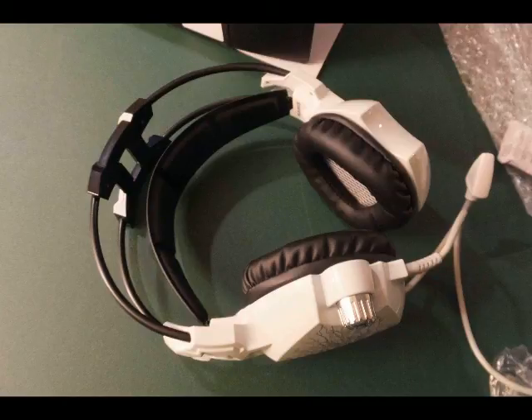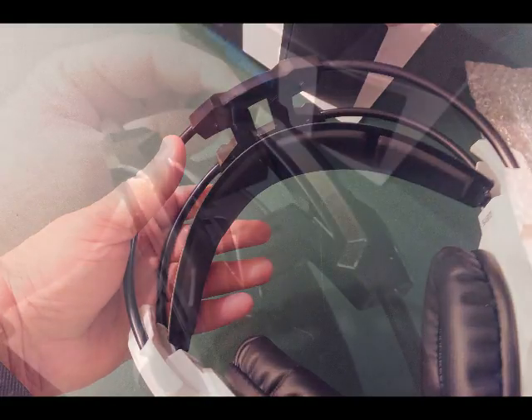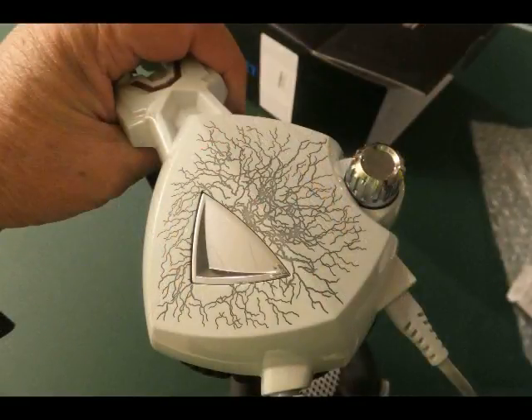It's a well-constructed model and has nice cushion earmuffs. The very well-cushioned over-the-head piece is separate from the hard plastic piece that holds the two muffs together. That is just the first thing you'll notice as you're wearing it — it really increases the comfort.